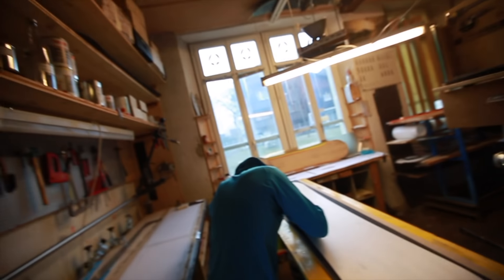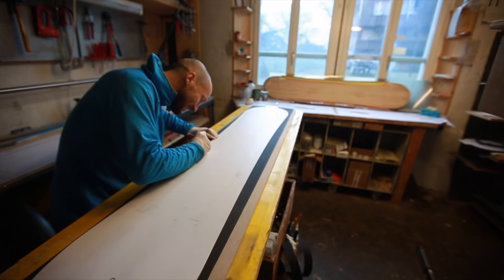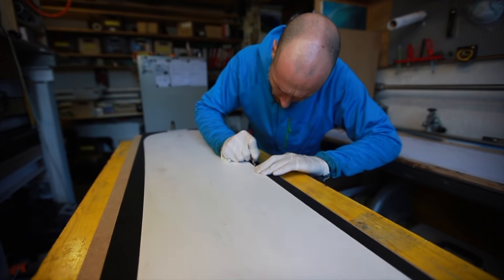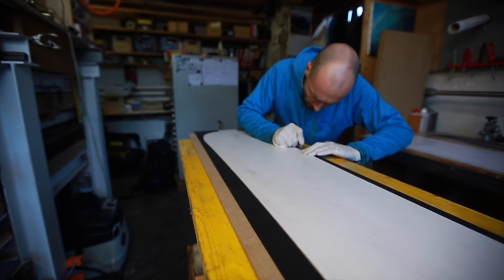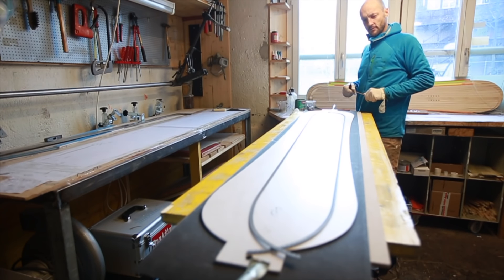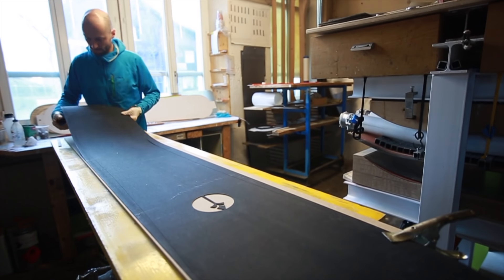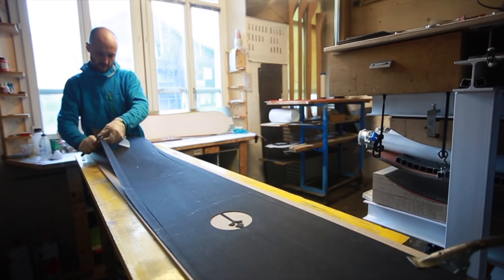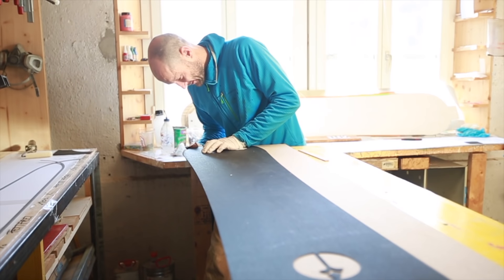Good morning Reto. You already working on my board? Yeah, cutting the base out. So it's a 168? Yeah, it's a 168. It's 27.3 — or 27.5 I think — in the middle. Waist width and 32 centimeters wide. The nose and the tail is 31.7. It's a big board for a big heavy dude.